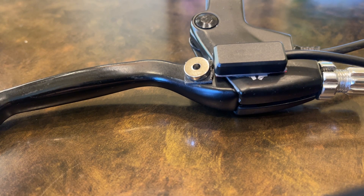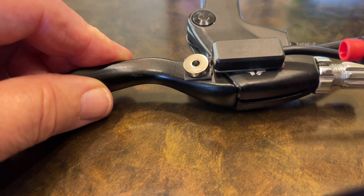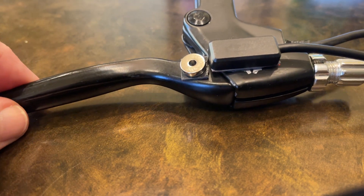That would help you to not have unintended acceleration while you're stopping and cornering and maneuvering in tight spaces. So that's what these wires do that normally hook onto your wiring harness at the front of your electric bike.